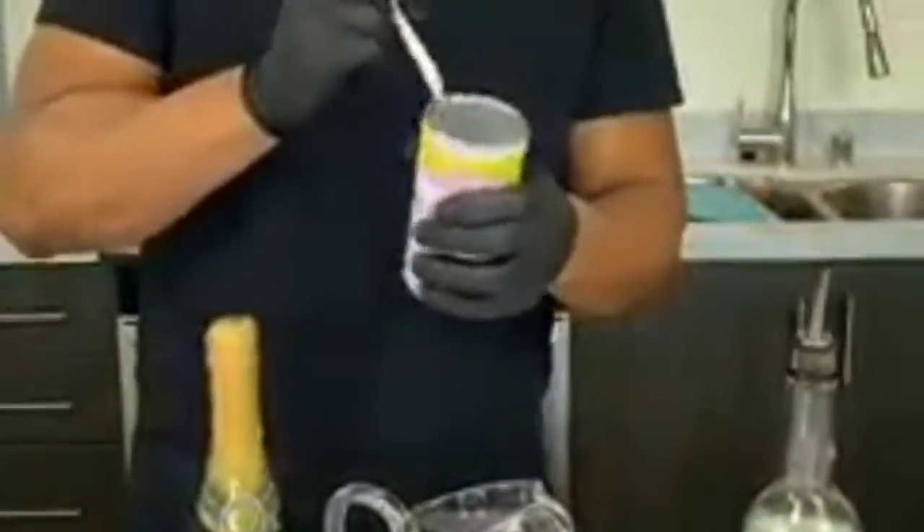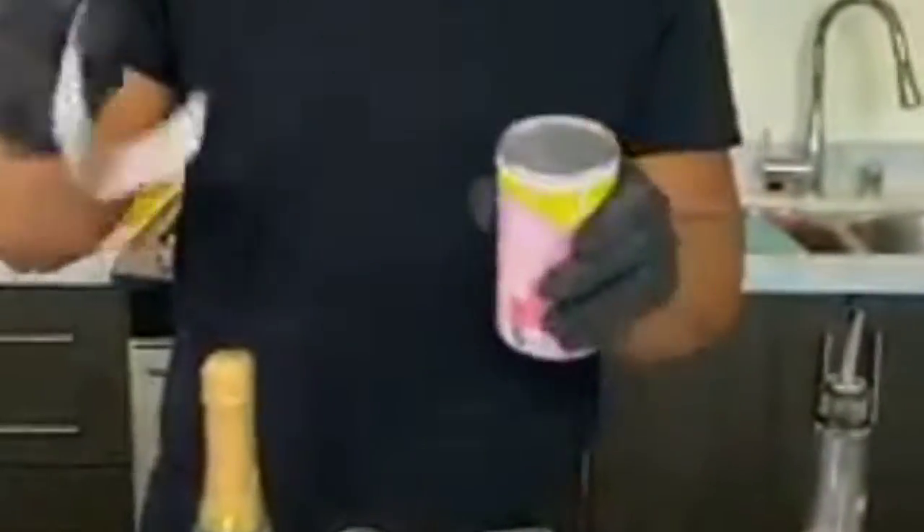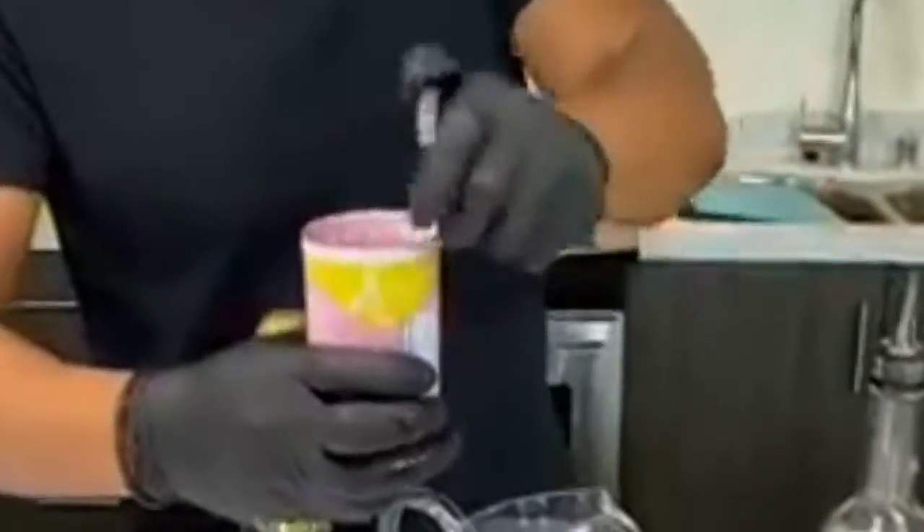We can get a nice little change in color here. Starting right here with our pink lemonade — frozen pink lemonade. This one is good, it's a really popular one because it's so delicioso.